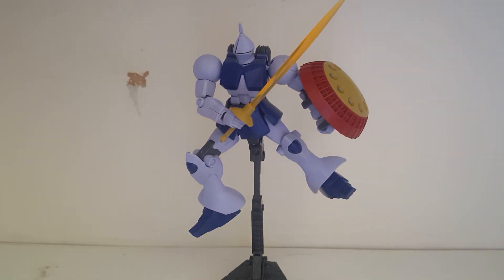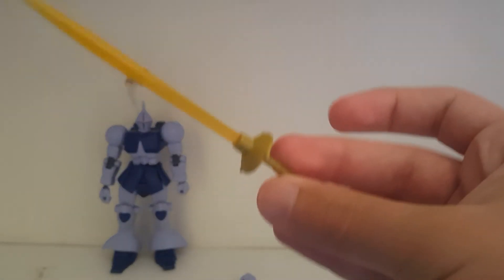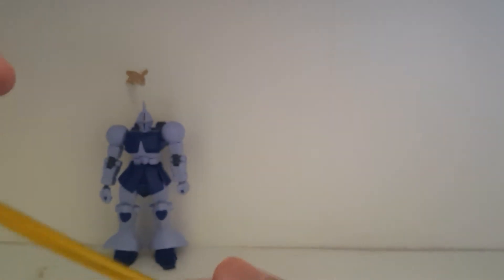Now that we got the Gyan off the base, all stripped down of his accessories, let's go over the accessories. We'll start with the beam saber — yes, this is called the beam saber. In my last video I was positive it was called something else, but on the wiki it says this is the Gyan's beam saber. I like the clear yellow effect piece; we don't get many colors outside the normal pink, so it's good to see other effect colors.